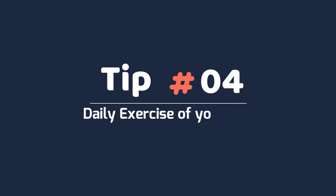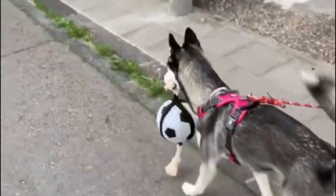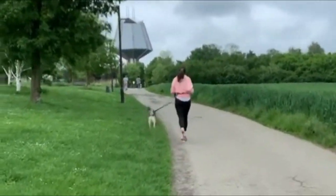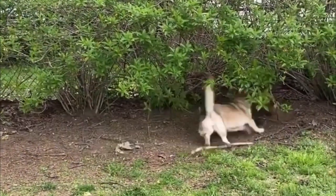Tip 4: Daily exercise. Siberian Huskies need to be exercised for 30 to 60 minutes daily to keep themselves from becoming bored. They make excellent jogging companions but should not be exercised in hot weather. Surprisingly, they only need a small but secure backyard to expend their energy.